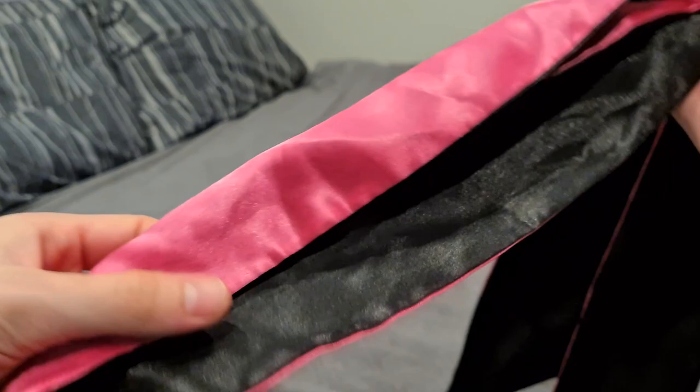If you're looking for fun in the bedroom or for some good sleep, definitely check out this ribbon eye mask — it also works great as a night mask.